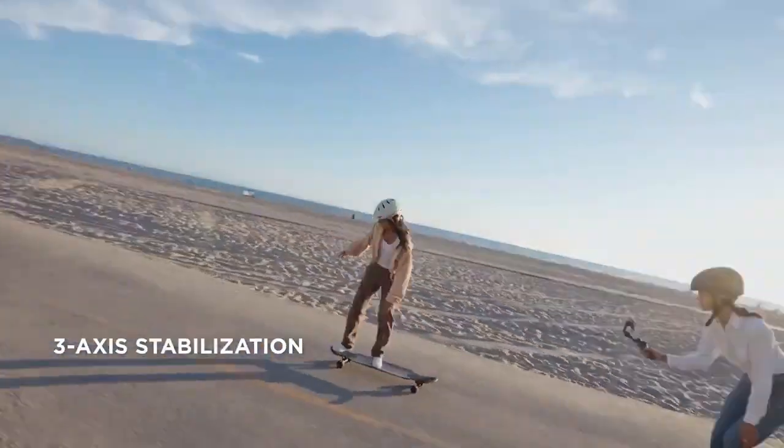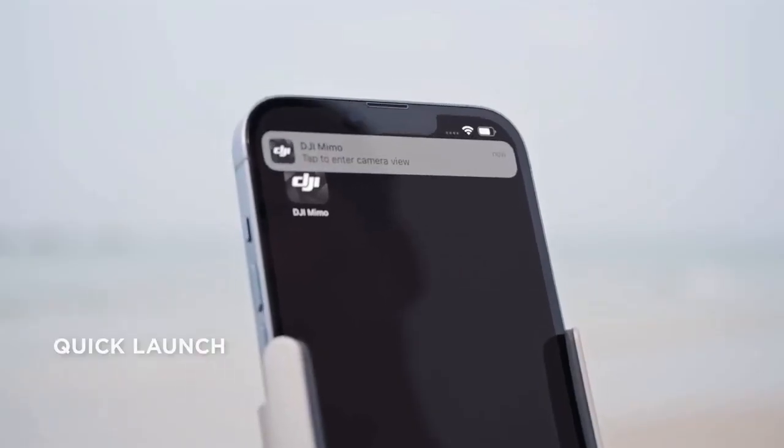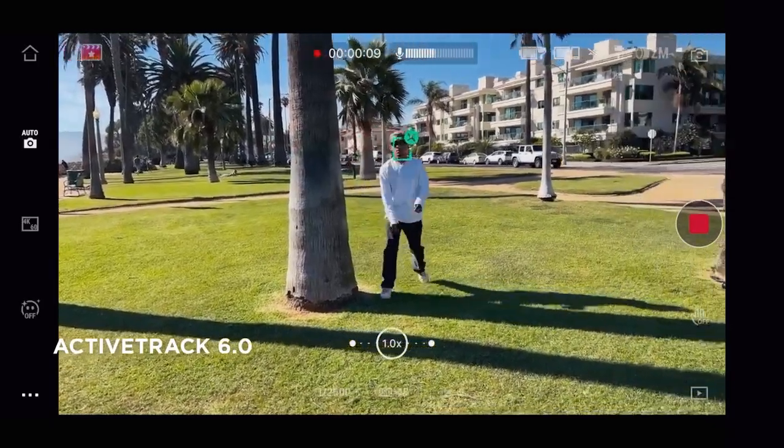It's compact, lightweight, and ready when you are. And for those just starting out, Shotguides offers intuitive filming sequences — control focus and zoom with precision using the side wheel.